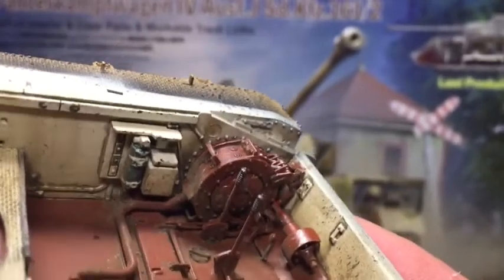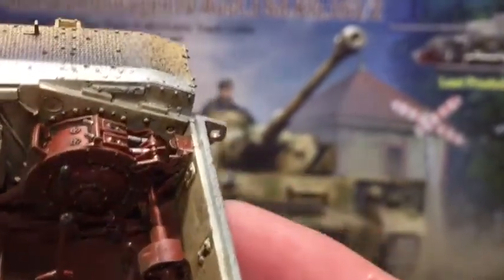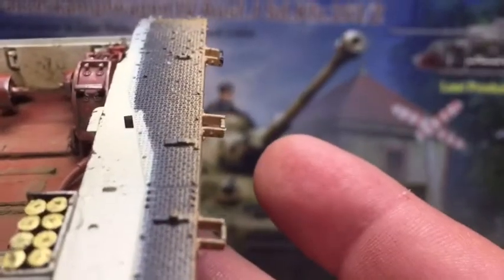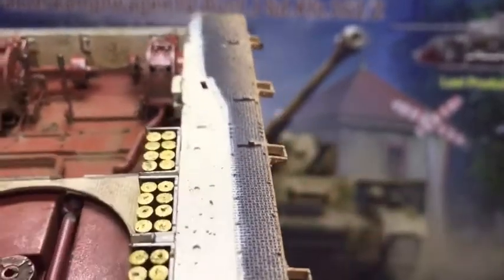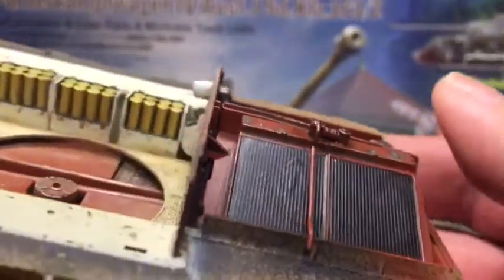I've got to paint that fire extinguisher a bit better, but these are very well detailed — a lot of parts in these. I've got some decals to put on the ends of all these ammo pieces here. Yeah, it's really detailed and you're going to see quite a lot as well.